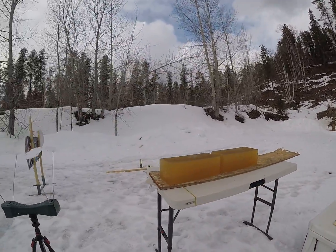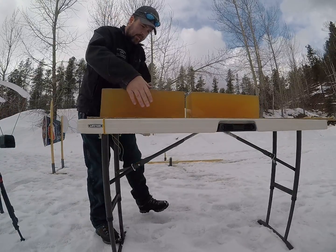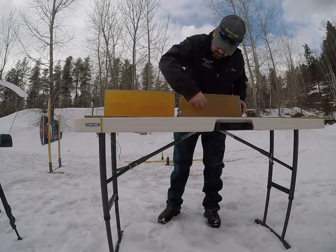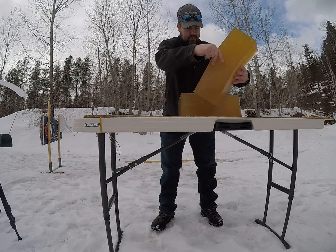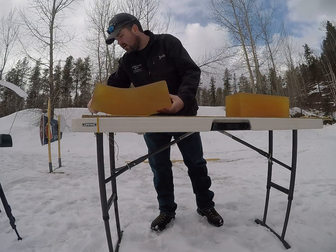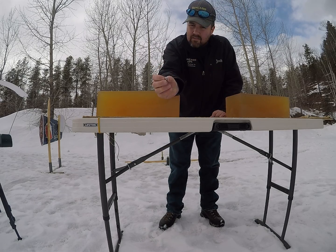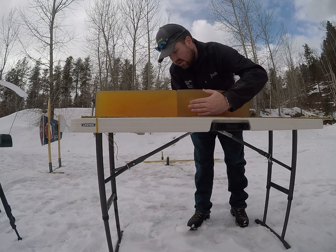That low velocity round came in at 1746 feet per second. I'll go over these in a little bit more detail when I take them home and do an overview on the gel blocks. I do not see anywhere on this board where it actually caught the table — that velocity is probably a little bit too slow for that bullet, but I don't know.